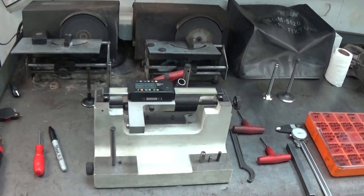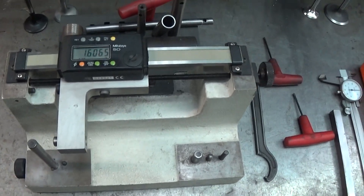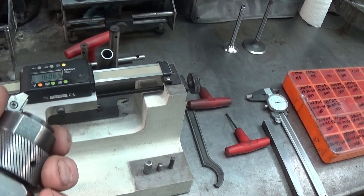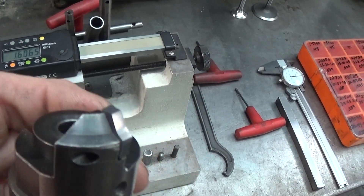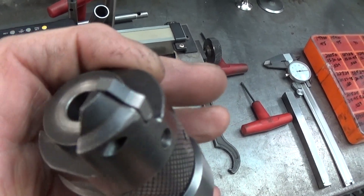While we're ready to cut the valve seats in our head, this device here is what I use to set my three-angle cutter to the right diameter. Here's a tool holder with a three-angle cutter in it. The blade right here on the end has three angles: 30, 45, 60.